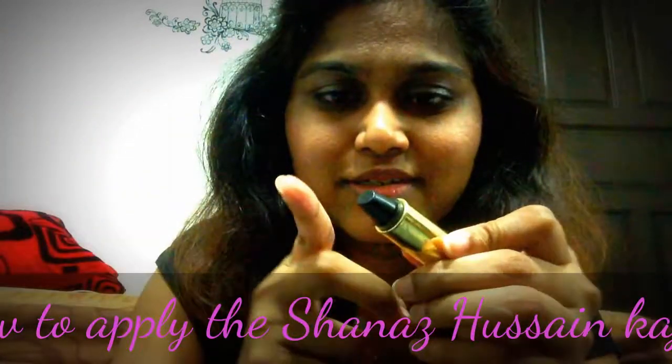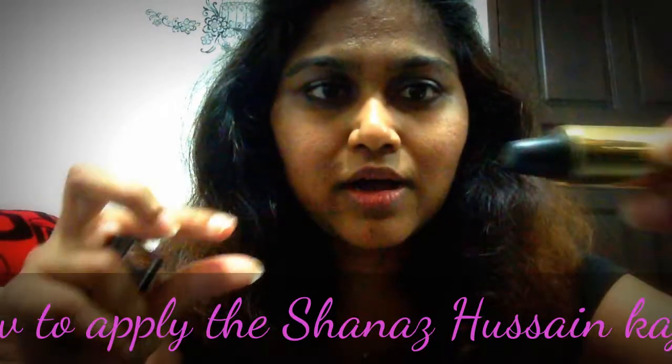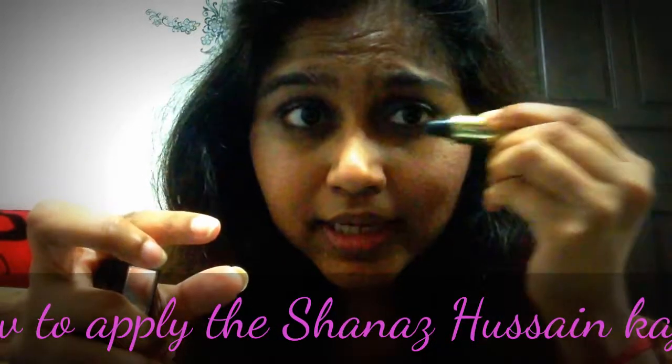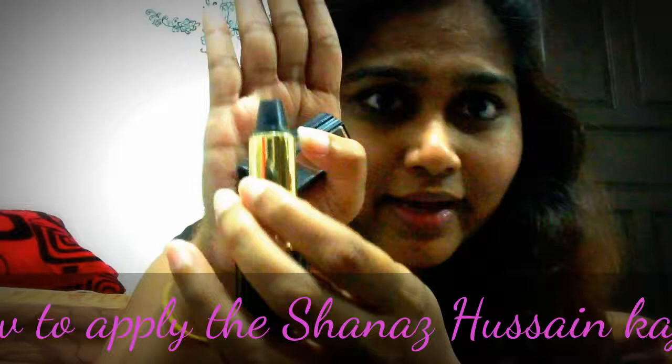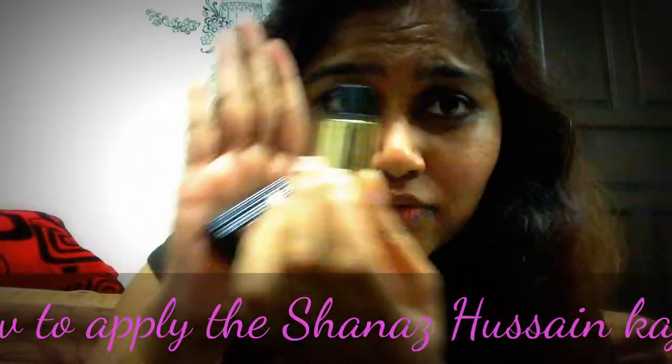It's supposed to be long-lasting and because it has a pointed tip, after several uses it should stay the same way — not like what I have here. So the next time I get one, I'll make sure I apply it the correct way.